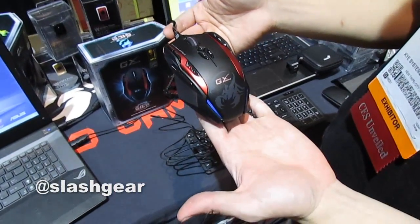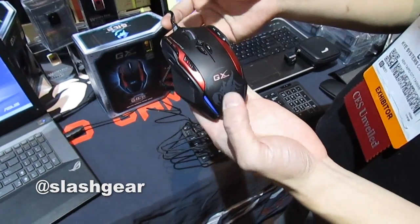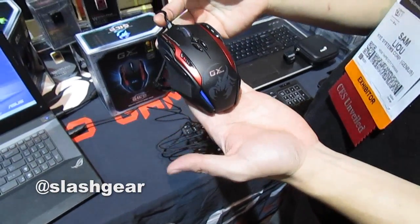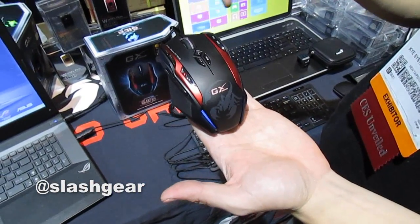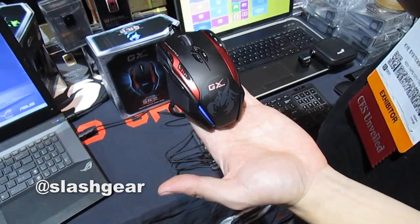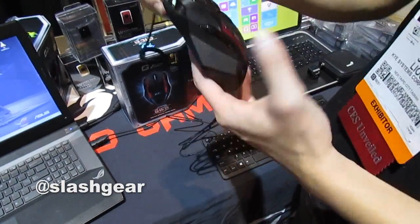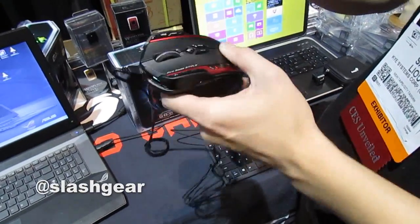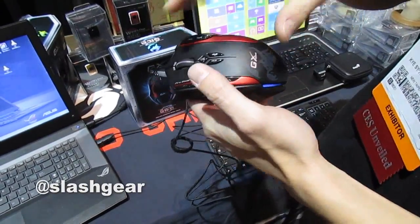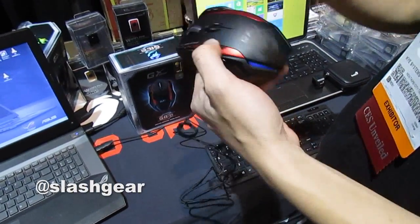The most obvious design is the lighting — most gaming mice light up, and this one breaks down into three different sections so you can change each section's color individually. There's the first section, the headlights, which you can change. There's also the wheel and the logo where you can put your own color, and then the tail light.